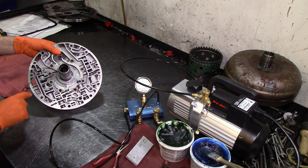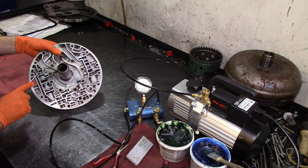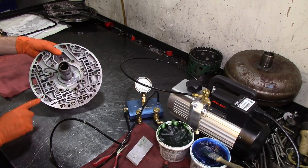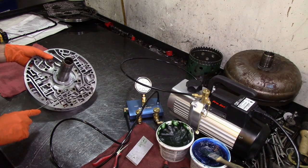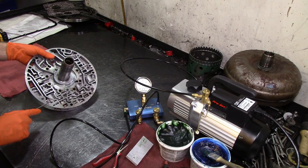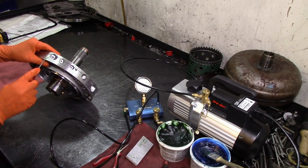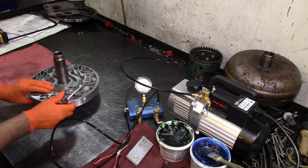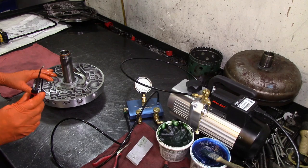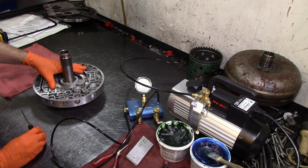As we remember from part one when we took this apart, the pressure regulator valve was really stuck. We're not going to be able to vacuum test where the boost signal is, because we took out the little check ball and the spring on the pressure relief.